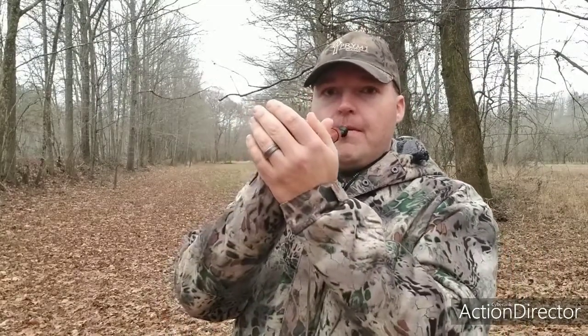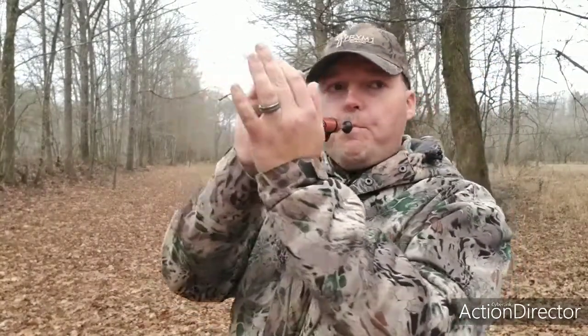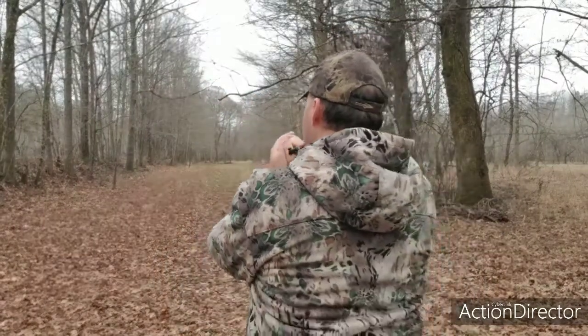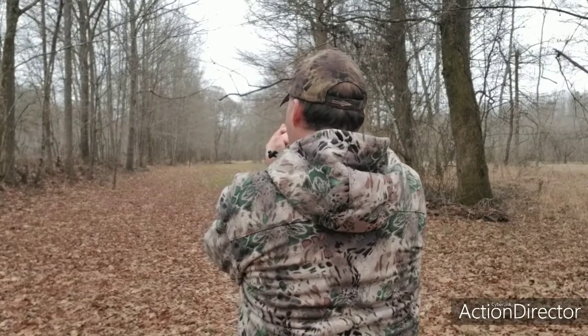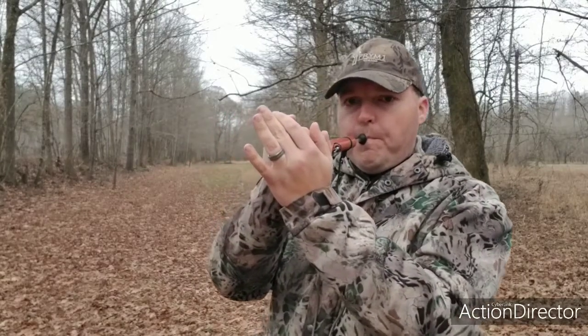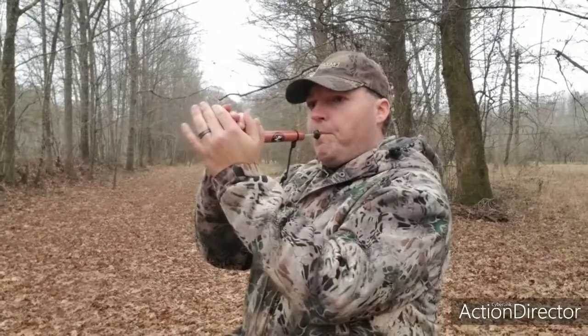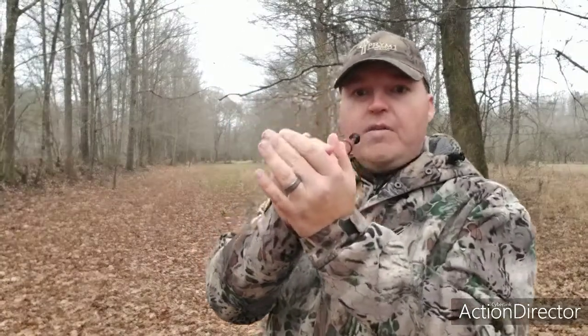I'm out here in the creek bottom, so it's going to sound a good bit different than it would in my shop or inside another building somewhere. That's the call in about as loud as I can call.